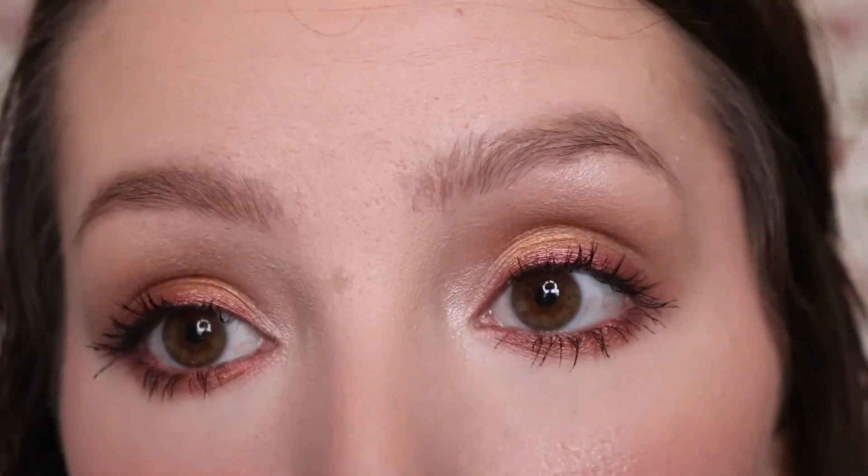Using only MAC eyeshadows — I hope you found this tutorial helpful and interesting. If you have these MAC eyeshadows, you should definitely give them a try and play around with them. Especially Amber Lights — it is such a beautiful coppery golden shade — and also that Cranberry shade.